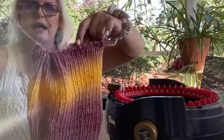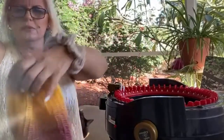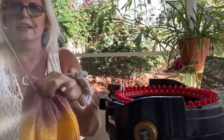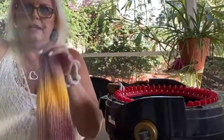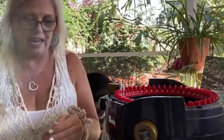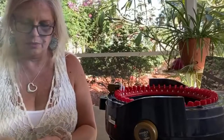Now that I have all of my stitches threaded onto my tail, I can simply cinch it closed — isn't that so nice, look at that! So there we have it cinched closed. Once you cinch anything — this works whether you're cinching a hat or any other type of project — you simply want to secure it with a knot.